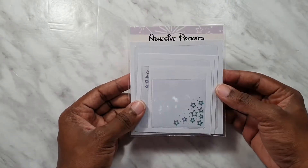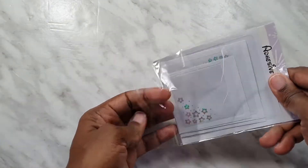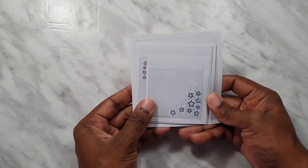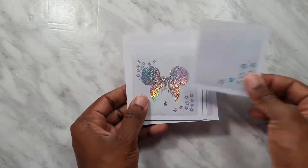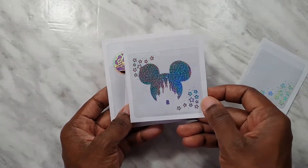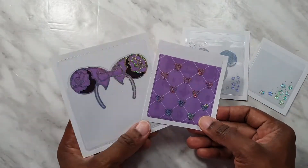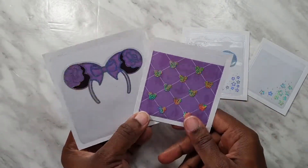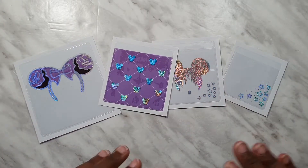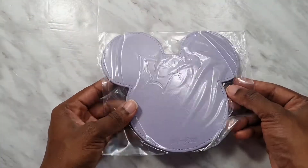Let's check out the adhesive pockets. I don't really use adhesive pockets — maybe I should get into that a little more. I'm never sure what to put in them. We have this tiny one with stars, this one's really really pretty — you can see the castle outline — then we have the grid and the headband. These are the adhesive pockets that come with the Villain Babe box.